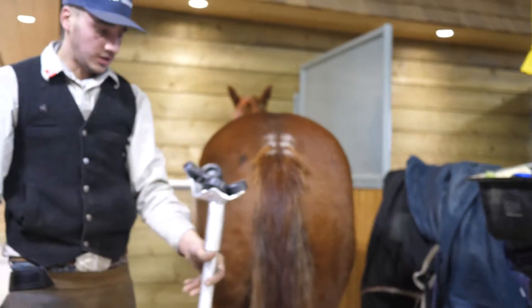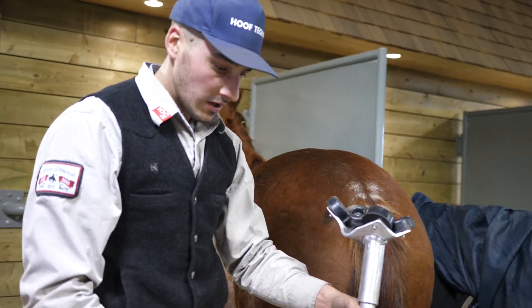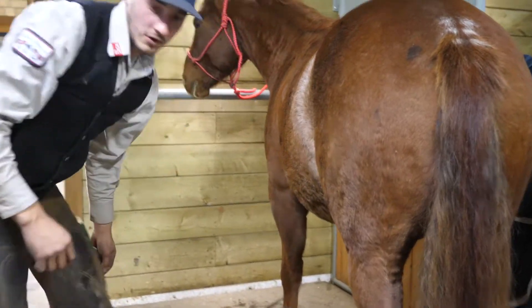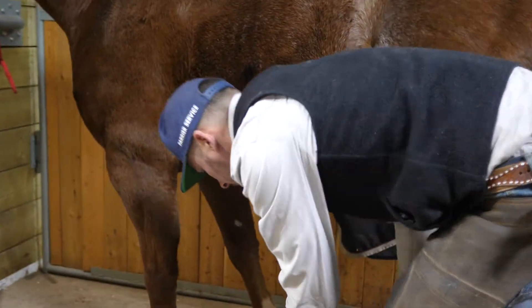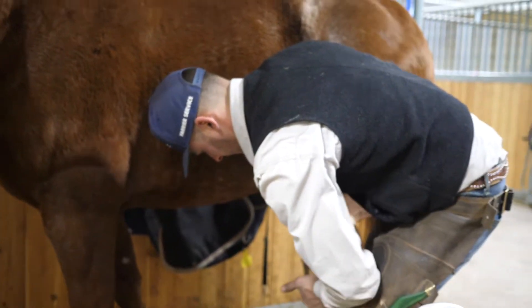One thing I really like about this stand is that it's all aluminum construction and it's quite sturdy, but also very light. With all the tight fittings and welding on there, it's more than capable of supporting the horse's weight while still maintaining lightness.